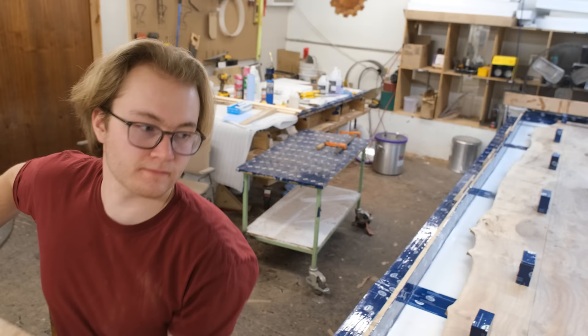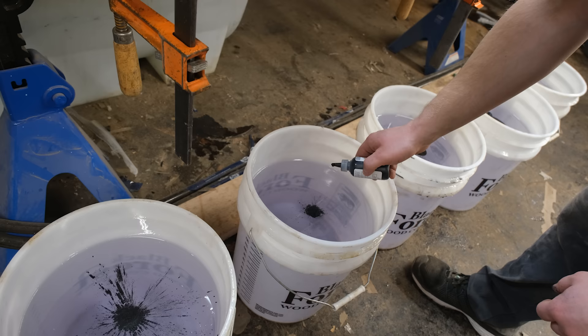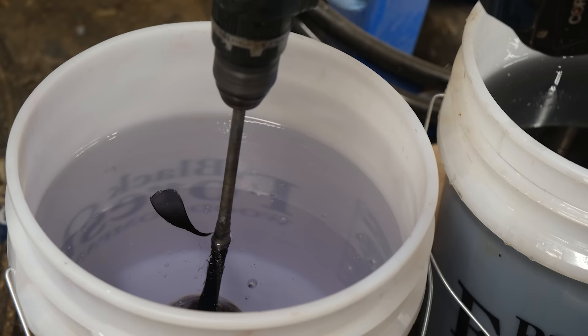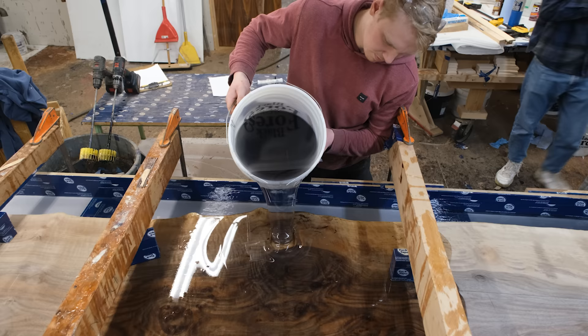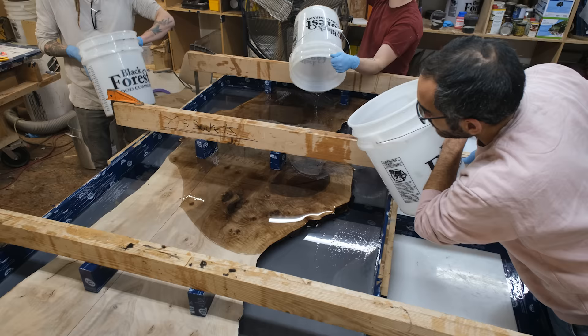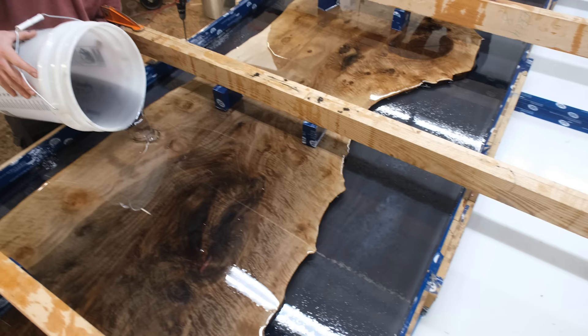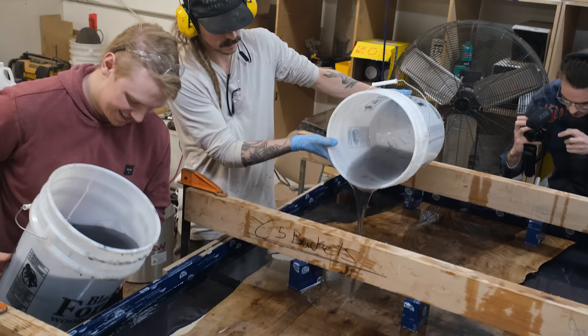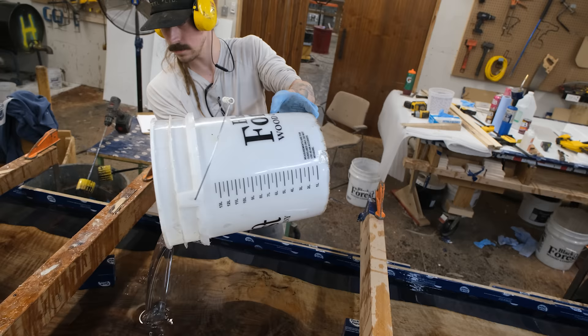We're using our Black Forest Deep Resin for this pour — it's our own proprietary brand. We've worked with a high-end manufacturer in the United States to come up with a custom formulation specifically designed for this application. We've designed this resin to pour thick with a low exothermic reaction, but also to be slightly elastic while still drying hard. That elasticity allows your wood to expand and contract without letting go of the edge bonded to the resin — something some resin manufacturers overlook when they focus only on a hard-drying product.